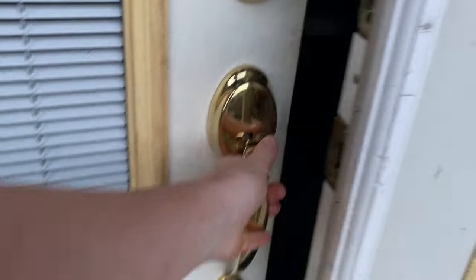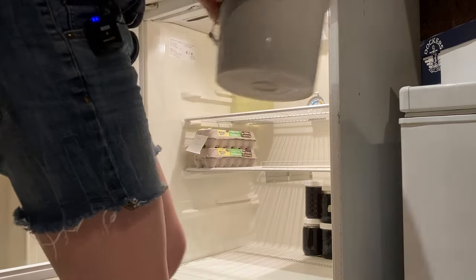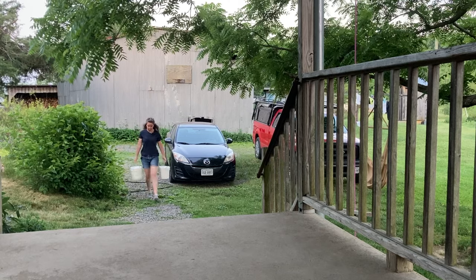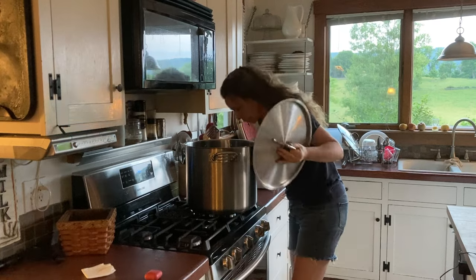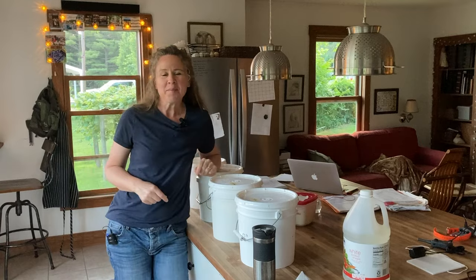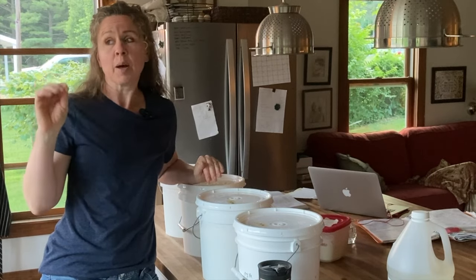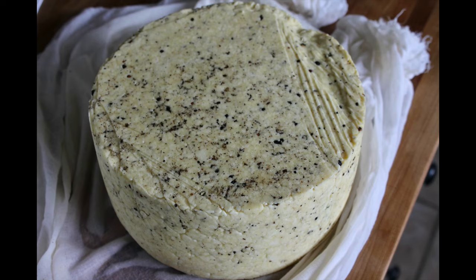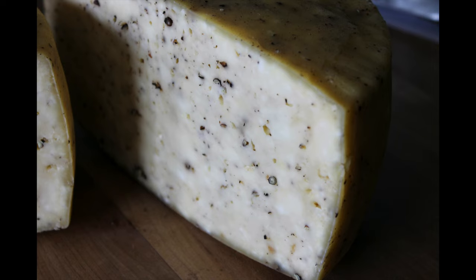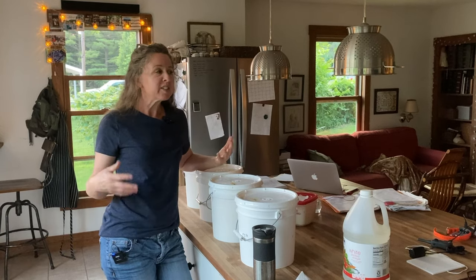Good morning, my name is Jennifer and this morning I'm going to make a black pepper parmesan cheese — though this is not actually parmesan cheese. Parmesan comes from Parma, Italy, and I am not in Parma, Italy, so it cannot be parmesan. One I've already made and tried was 11 months old and it is fantastic — we love it, cannot get enough of it — so I'm going to do another one. You could probably eat it earlier or later; it's just a basic harder cheese.